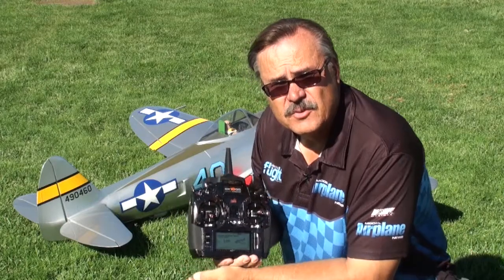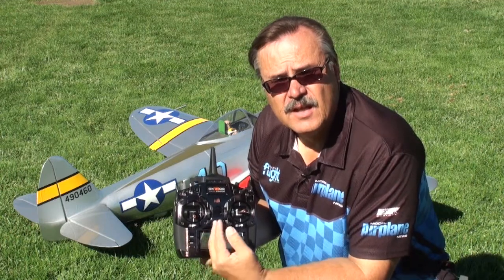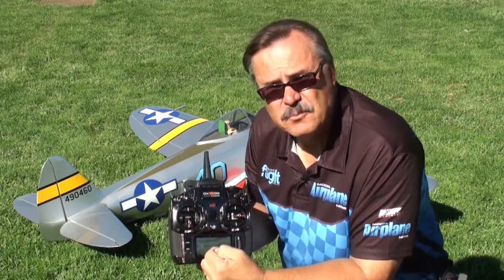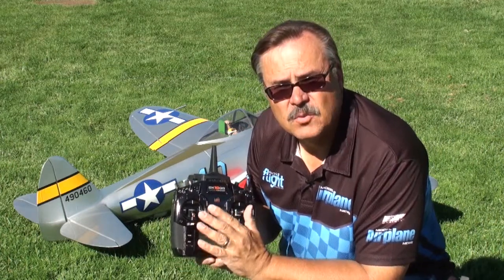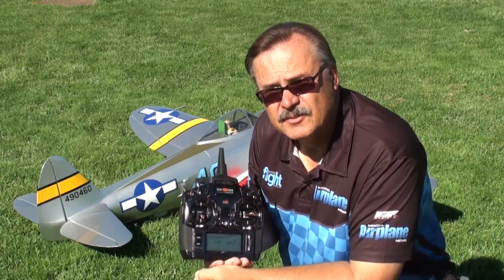Another feature on this radio that you would imagine Kike would want is any programming mixing that you have to do — when you get to 10% or less, it breaks down into half-stop increments. So you have 10, 9.5, 9, 8.5, and so on and so forth. So it allows you to really refine your mixes. Once you get the plane set up, you can really refine your programming mixing in here.